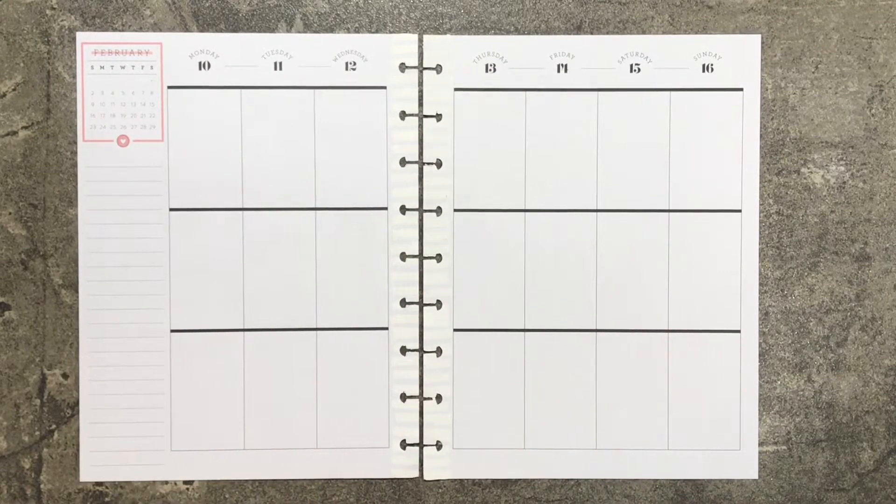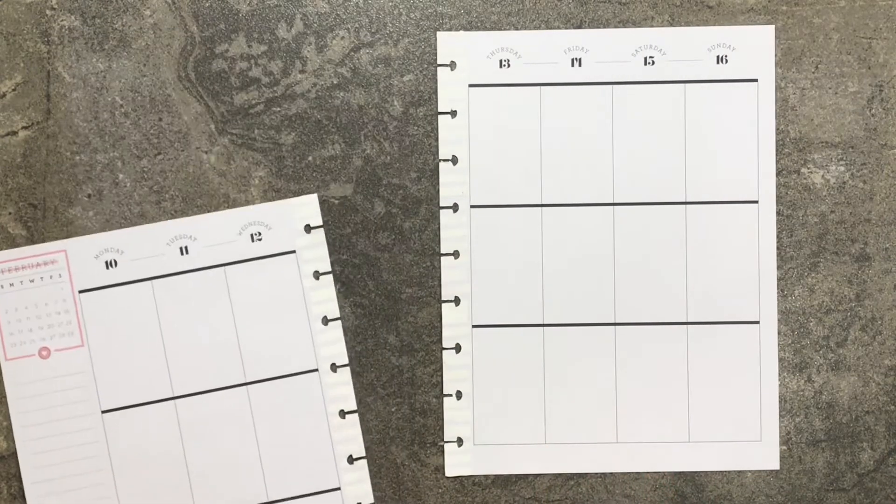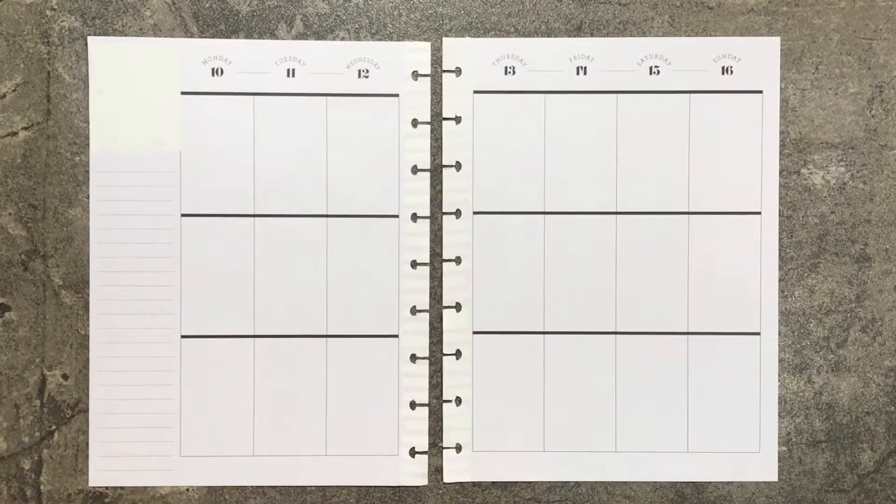I wanted to get some Valentine's stickers and do a Valentine's spread. We're going to be doing the week of Valentine's, which is the 10th through the 16th. I am going to white out this box. I got the box whited out. I have the middle already whited out and ready to go, so I think I'm ready to get started.